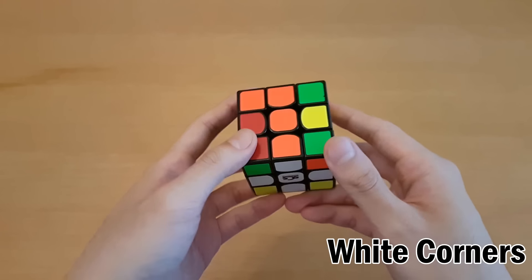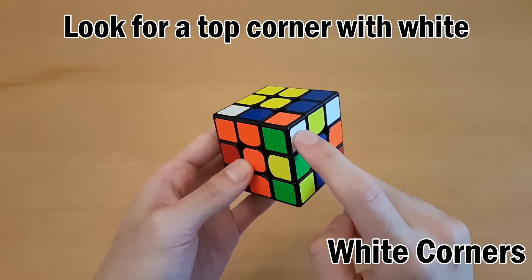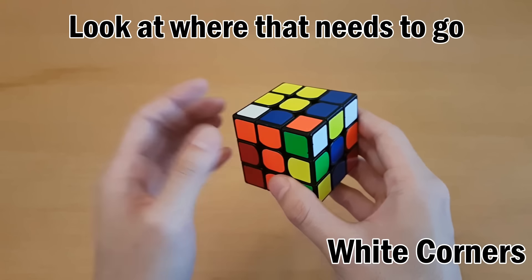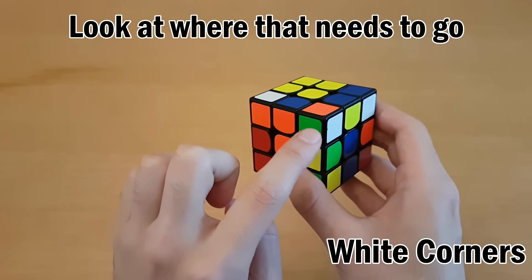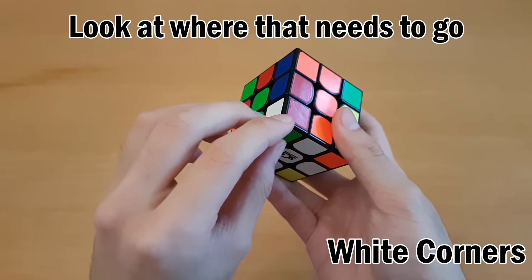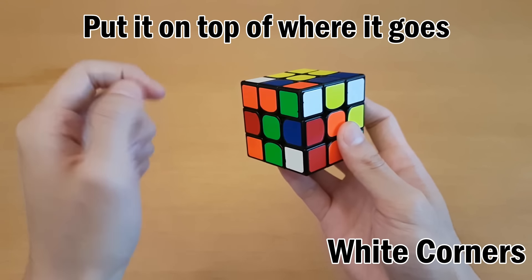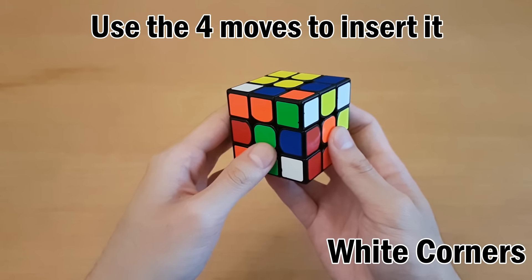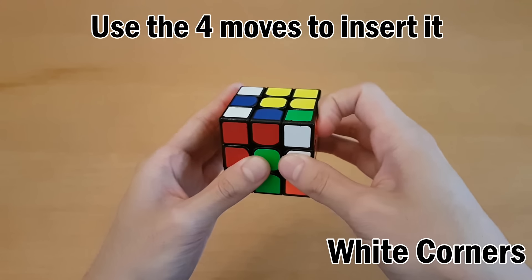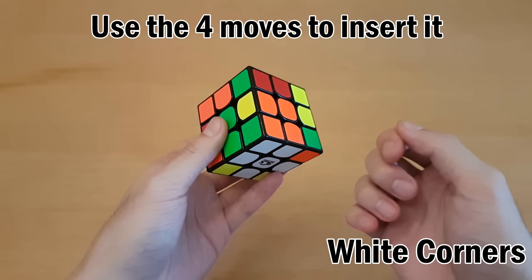Once you can do both of those, we're now going to solve the rest of the white side. Look in the top for a corner with white on it, such as this one, and look at the other colors on it as well - this is green and orange. These three make up one piece, so we have to look at where that needs to go - between the white, green, and orange centers. Move the top until it goes right on top of where it should go. Then you can insert this using the right-hand four moves, and it will be solved, though sometimes you'll have to repeat it.